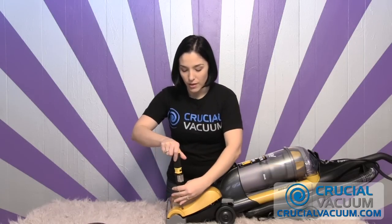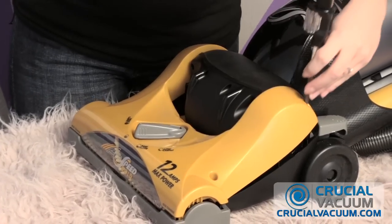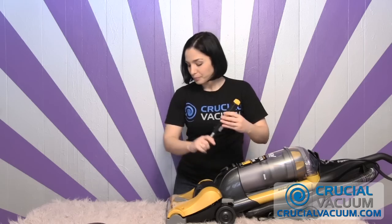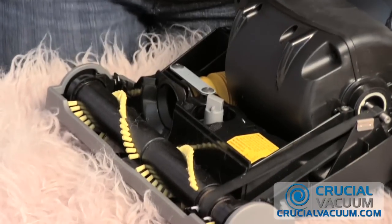Once that's down — I've already unscrewed these screws a bit so that we can get this process rolling — but there are four screws. You want to make sure that all four are unscrewed so that you can get this top off easily. Once you've done all four, just wiggle, and it comes right off.